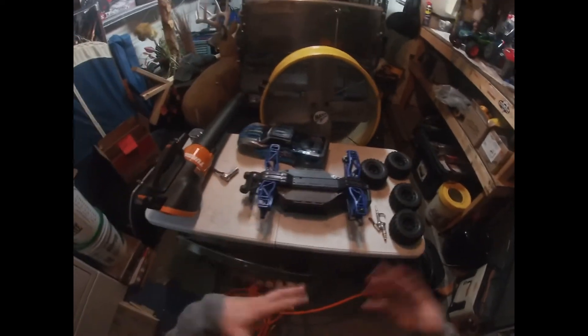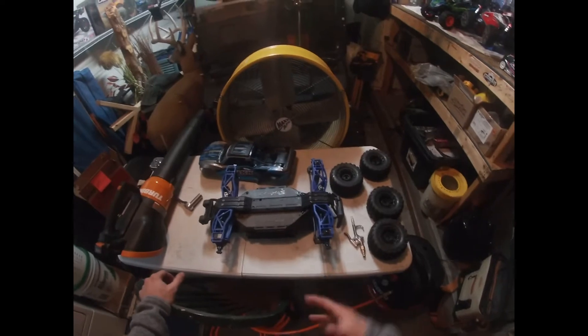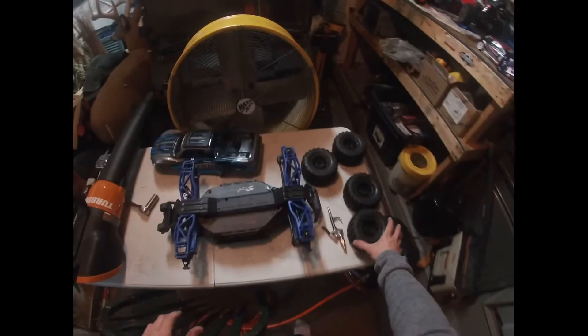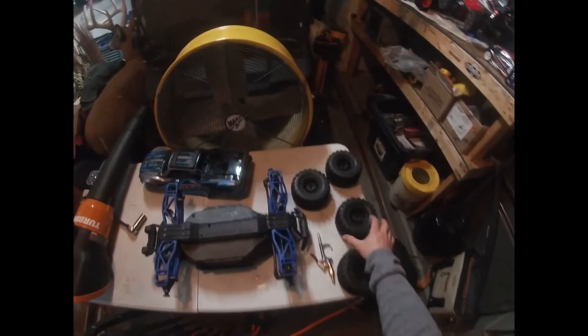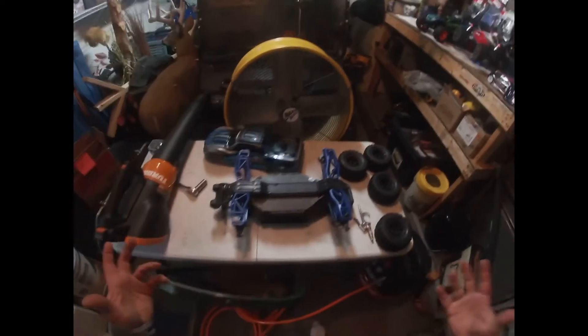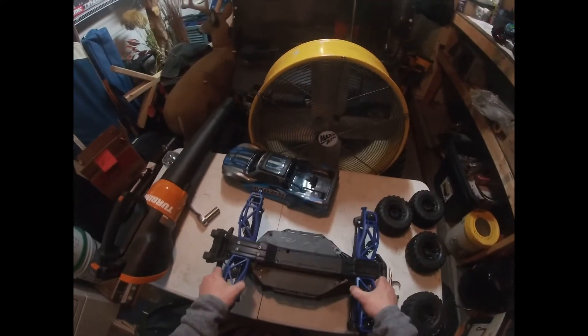First I come in with the wheels still on and flip the RC upside down to let the snow melt off. If it's dirt, I'll bang it on the table a little bit to knock off mud. After everything melts from the snow, I take all the wheels off and beat them to get the snow, dirt, and grime out — maybe two or three times. I'll do the same with the truck, just bang it on the table.